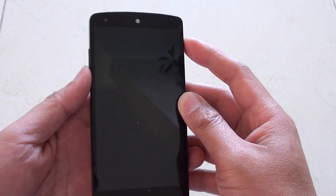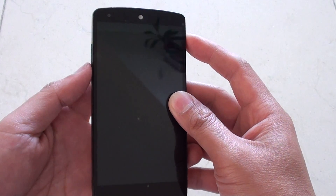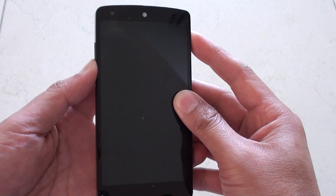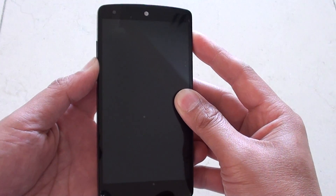Next, press and hold the power key and the volume down key at the same time — both of these together, press and hold. Once you feel a vibration, let go.